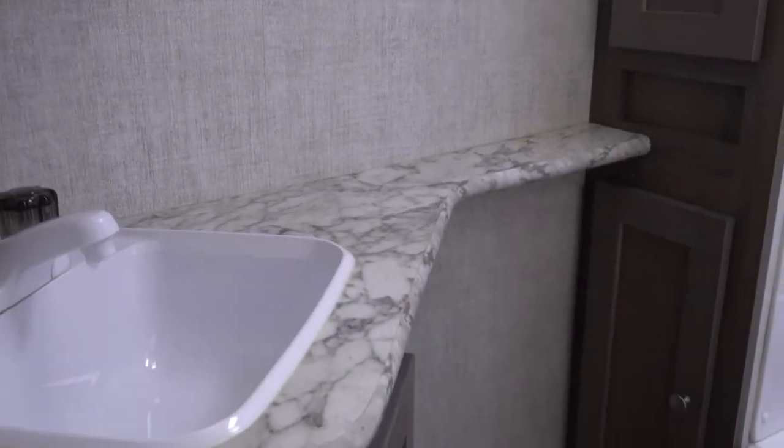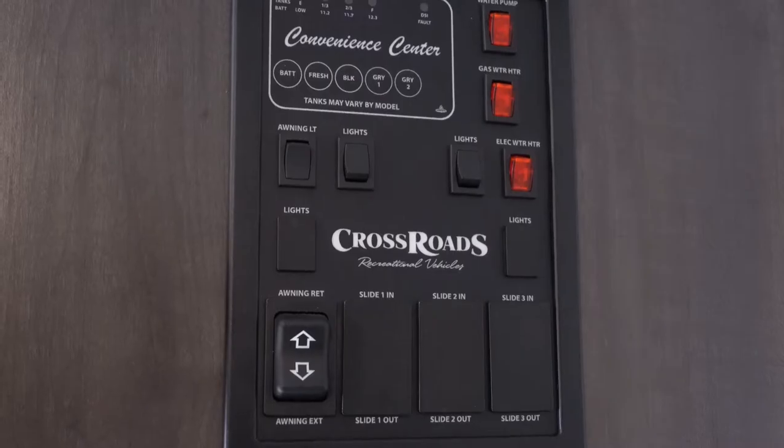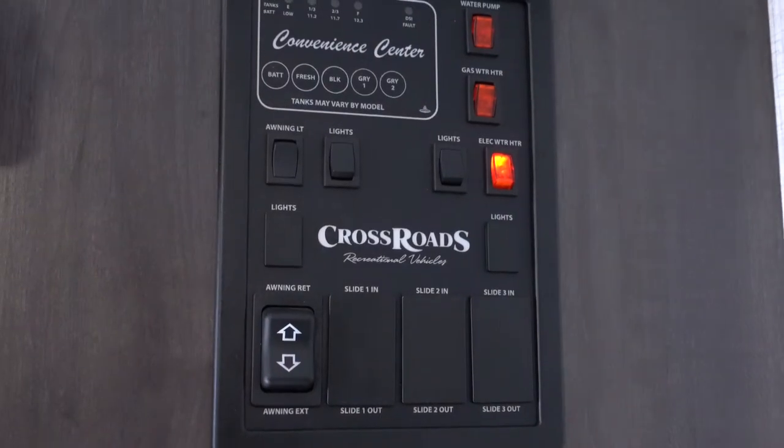Prior to your pickup and roll with our rentals, we will have sanitized and deodorized your septic system for you. Some of our trailers are equipped with two on-board water tanks. You can choose between gas or 30 amp electricity for your hot water.